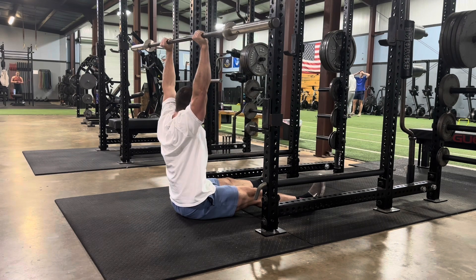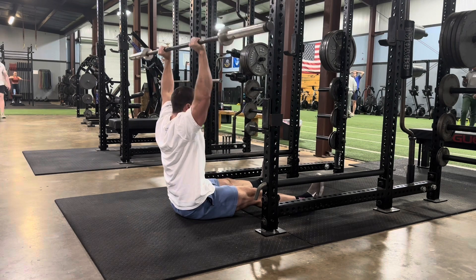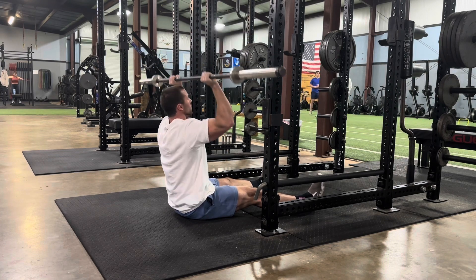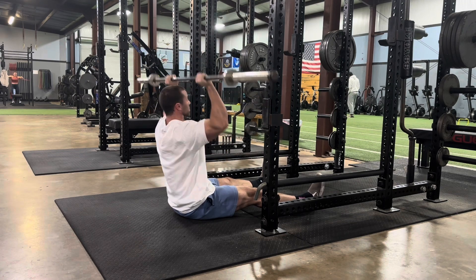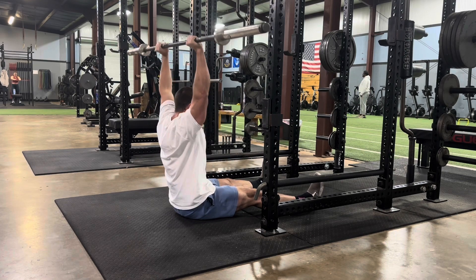The catch here is this is incredibly strict because we can't use any lower body momentum — we're sitting on the floor. It's also going to be a difficult mobility challenge because a lot of people are going to struggle just to sit in that L position. So this is a very useful bang-for-your-buck exercise with the barbell Z press.